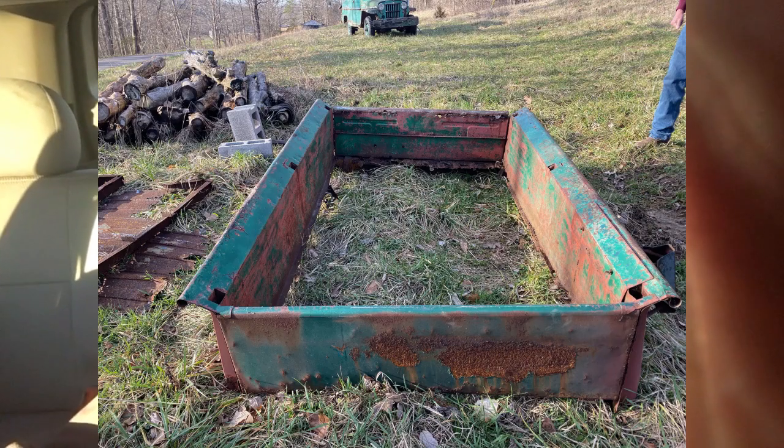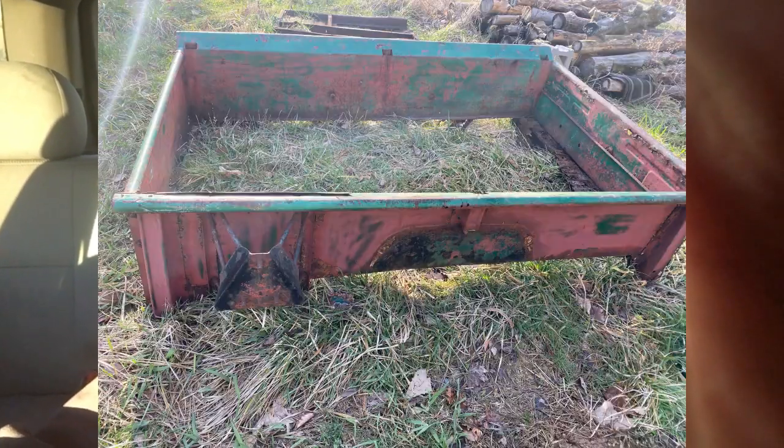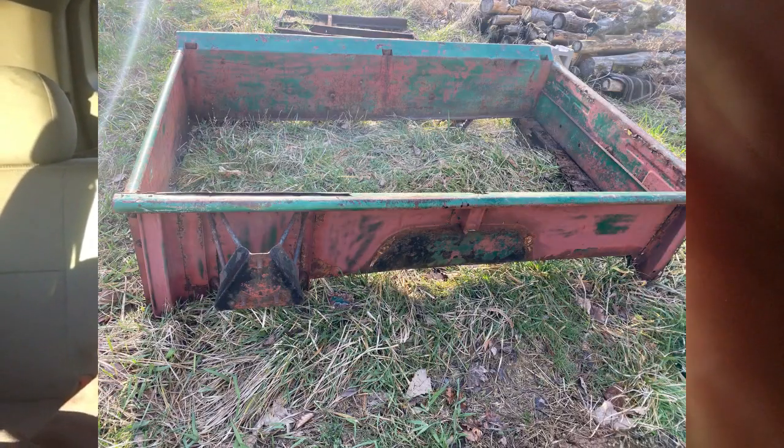I got a bed with no bottom — well, I do have the bottom, it's a bit rusty — but I've got the cross members on that bottom. I've got the tire hanger on the bed, I've also got two good fenders and another plate that covers up the frame. So it's a pretty successful trip. Now the bed's going to need some work, and I will get you a few shots of it here, but it's maybe mostly better than the one I have.